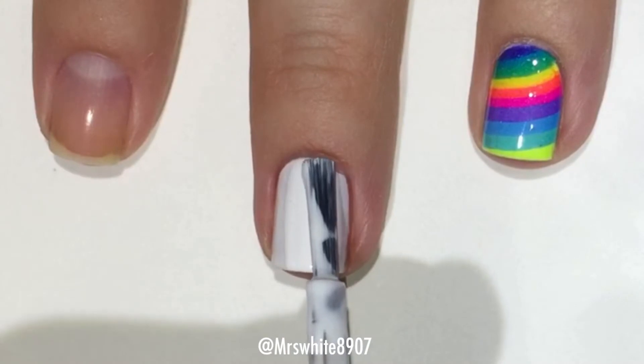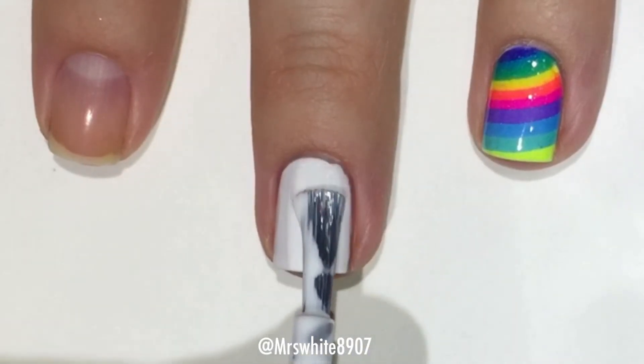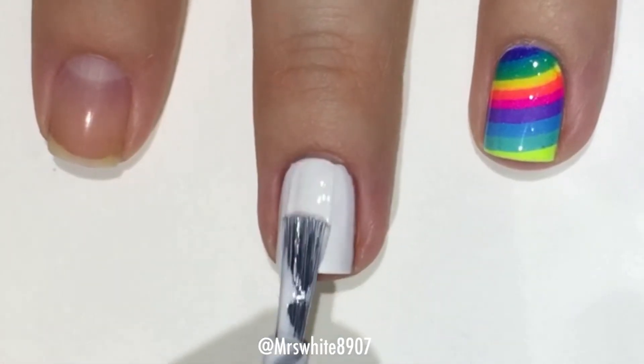This white is quickly becoming my favorite white polish. It's just so perfect in two coats — not too thick, not too thin. I've been really loving it.